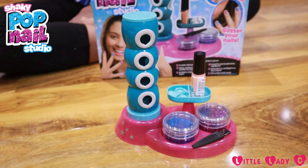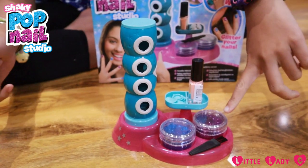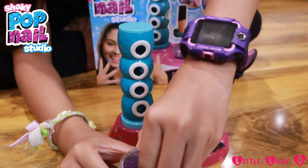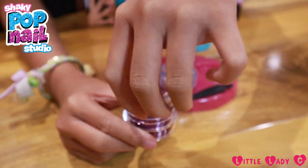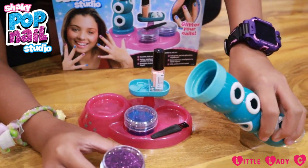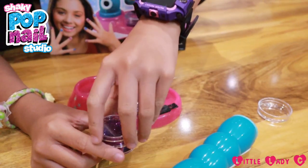Let's try it out. First I'm going to choose which glitter I'm going to use on my nails, and I'm going to do purple. I'll take off the cap like so, put that on the side. And then see this bottom bit — there's a plastic layer.